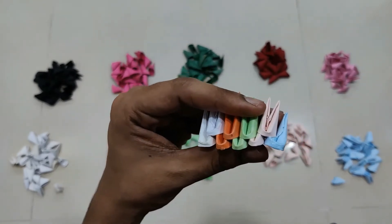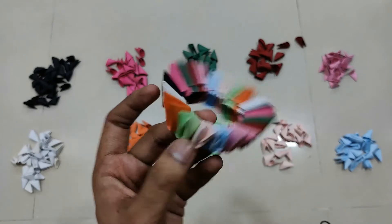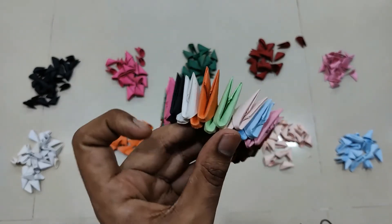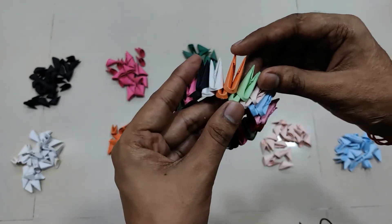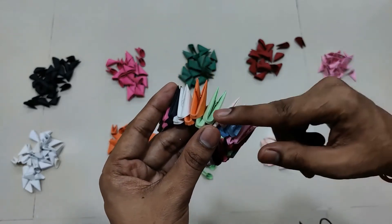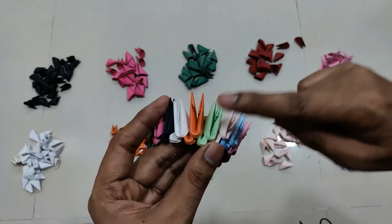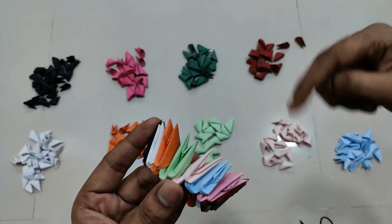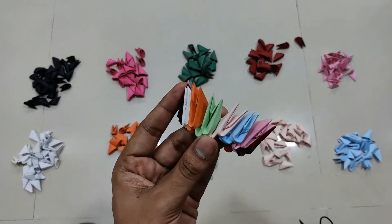Here I have completed the circle — two rows are completed and each contains 20 pieces. Now, for example, this orange color has shifted by one edge. We need to complete 15 such rows approximately for the full height. Each piece will be shifting by one edge in each row, so let's complete this and I'll be back.